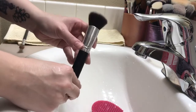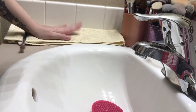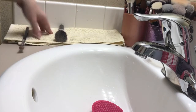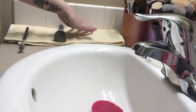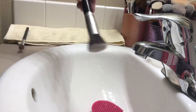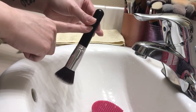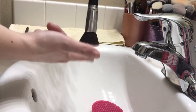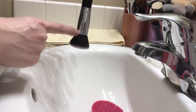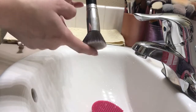When drying the brush, you never want to dry it facing up — you always want to dry it facing down. I have my towel here, so I'm going to lay the brush down on the towel. Usually I'll lay all my brushes out and they'll dry for one to two days. You can also use a drying rack, or even just a hanger and some rubber bands to tie the brush handle and have them dry facing down. That way, any water that has seeped inside near the ferrule will make its way down and dry properly on the inside as well.